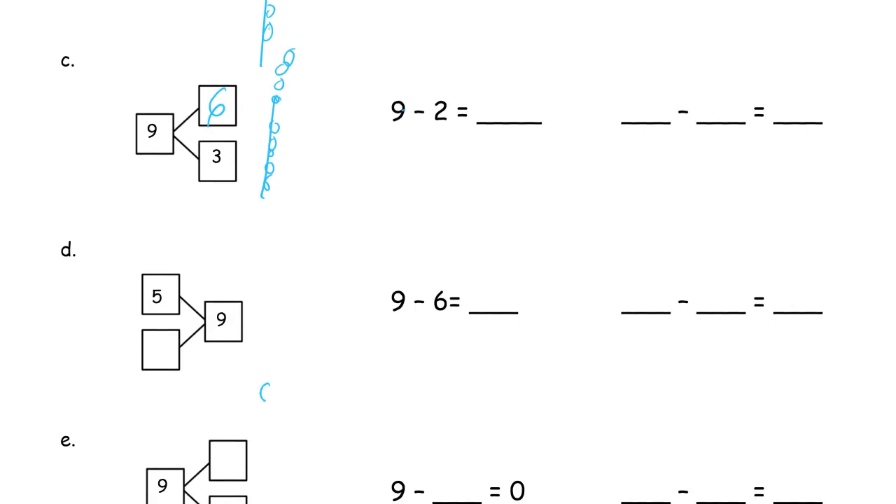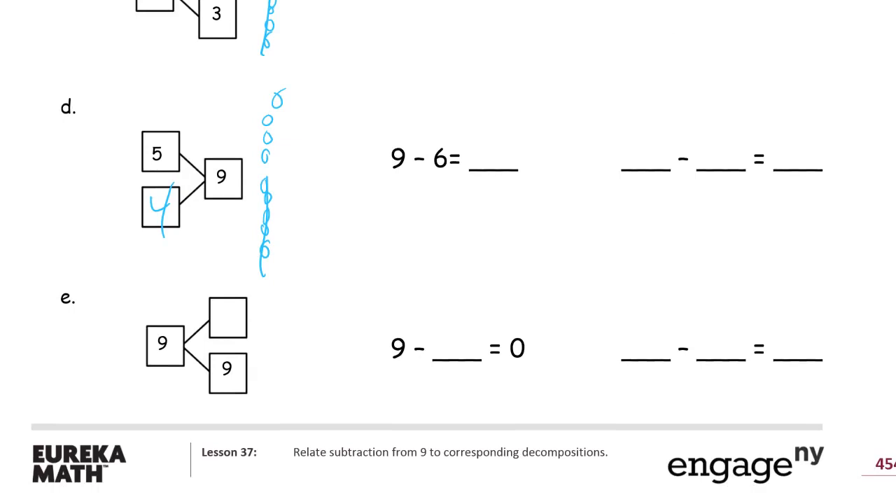This is nine with five. One through nine. Cross out five — there's four left. And the one on the bottom: one through nine. Cross out nine and there's zero left.